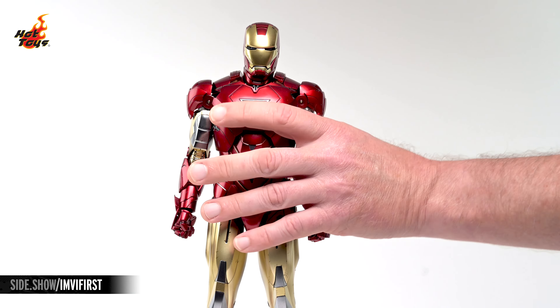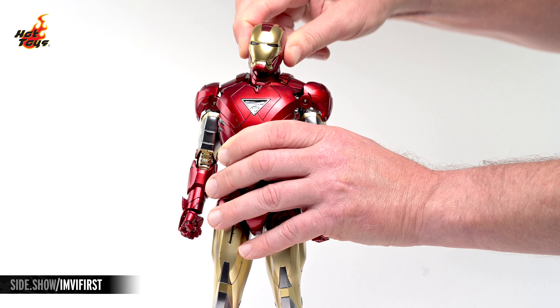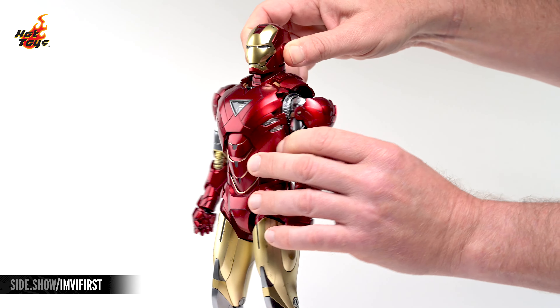The Mark VI 2.0's helmeted head rests on a double ball jointed neck. It will look in all directions as well as lean a bit to either side. Articulating the pauldrons out of the way will safely maximize the range of motion in the arms.